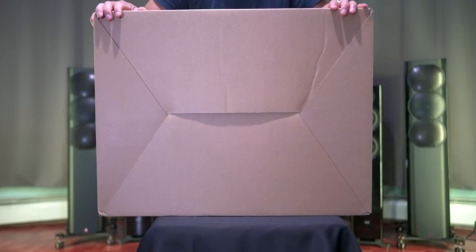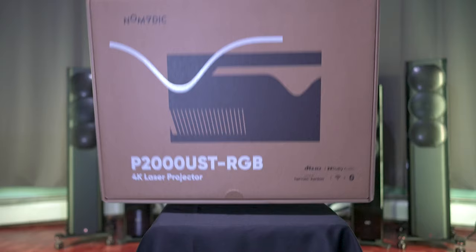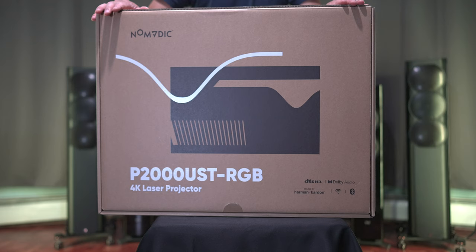We have a new player in the Ultra Short Throw Projector market. We'll be looking at the Nomadic P2000 UST Projector. First off, a thank you to Nomadic for sending this unit out for me to review.